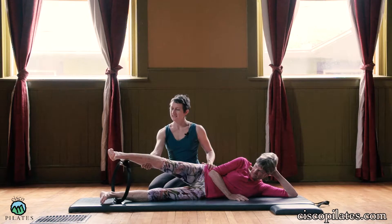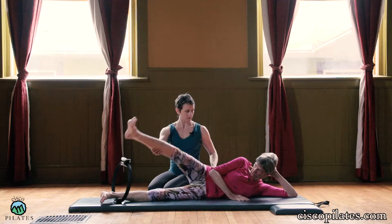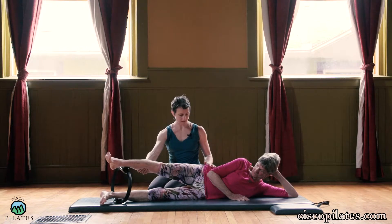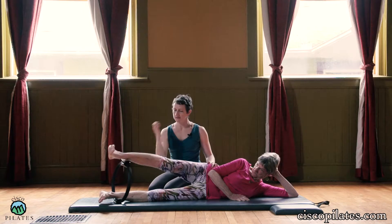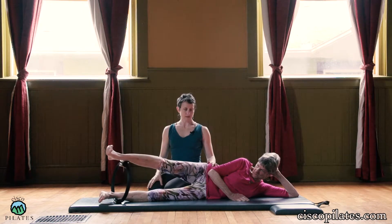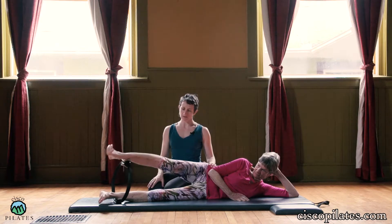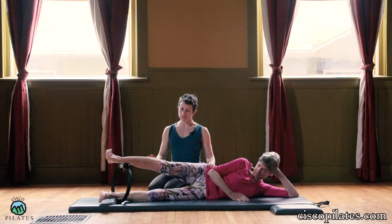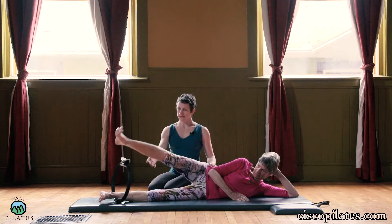This leg rotates out again and it's going to go up from there, and then back down. Let's stack your hips a little forward there. This is hard for Rebecca on this side — she has a hip replacement on this side, so her range of motion is a little smaller in this direction. And that's totally fine for her body. One more there.